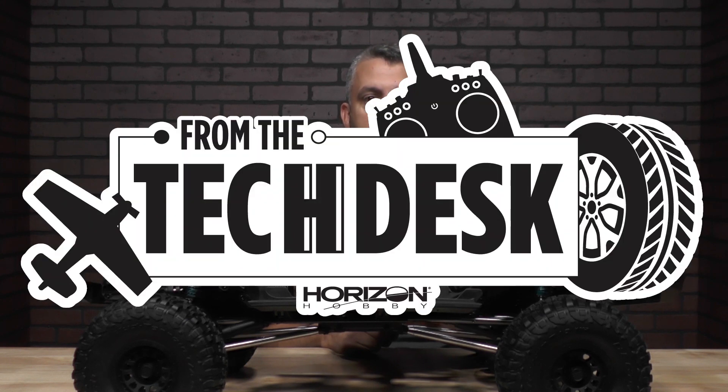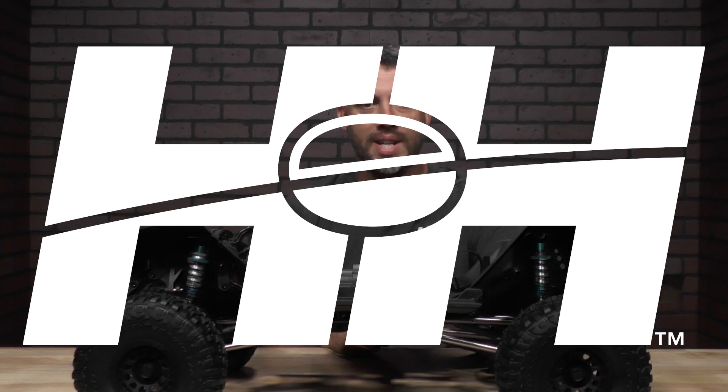Thanks again for watching. Stay tuned for more tips, tricks, and other videos from your RC experts at Rise and Hobby. See you next time, bye!